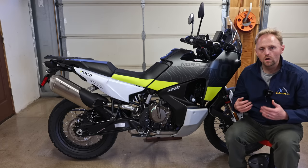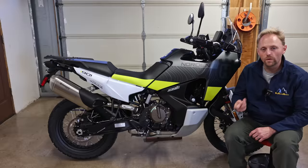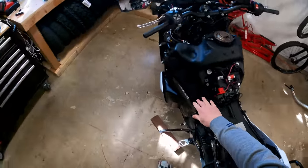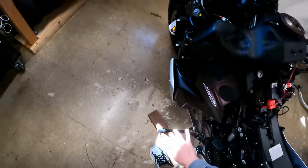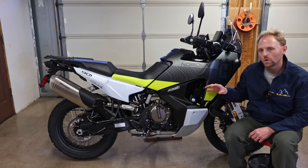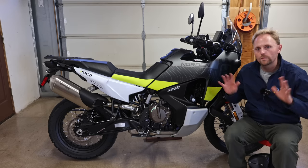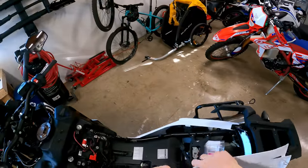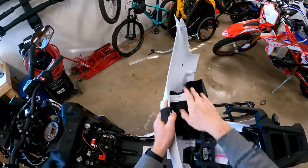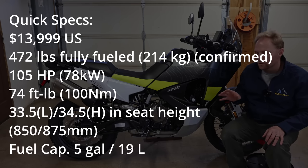This is going to be what I call a surface tour — a features, specs, and equipment tour. I'm doing another video in a few days, so subscribe and stay tuned. In that video I'll tear the fairings off, show you the skid plate, take the side protectors off, go under the seat, look at the battery, air filter access, oil change, and talk about some maintenance — going a bit deeper than most motorcycle journalists do. But without any more introduction, let's go ahead and get started with the tour.